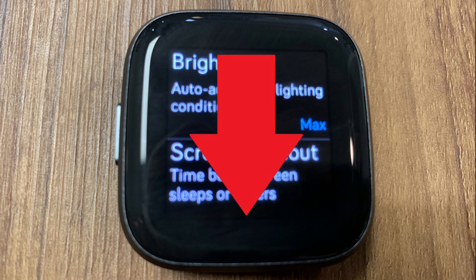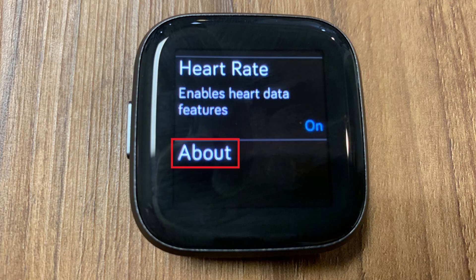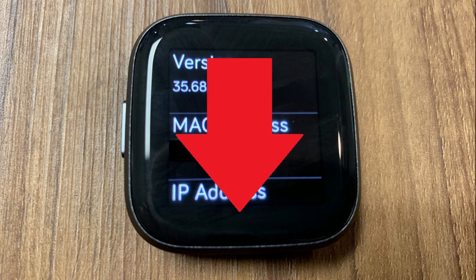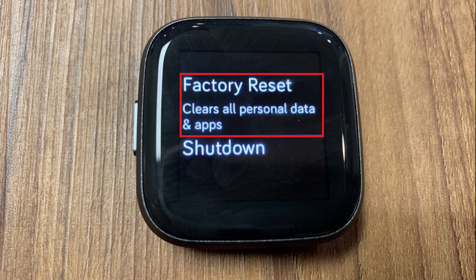Step 2: Scroll down the Settings menu, and then tap About. The About menu appears. Step 3: Scroll down the About menu, and then tap Factory Reset.